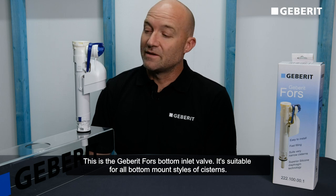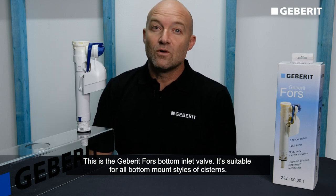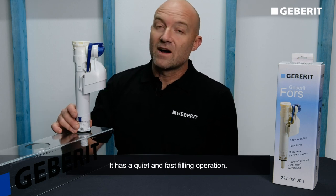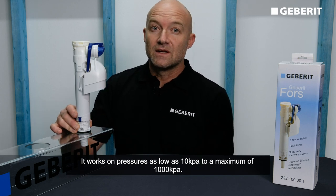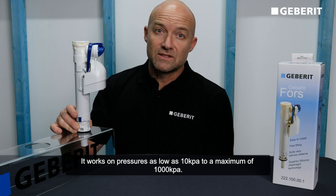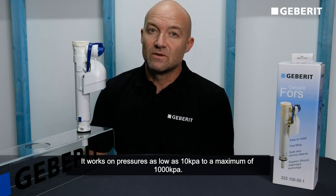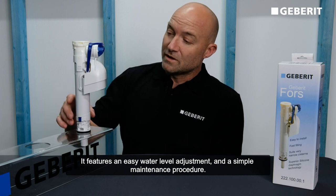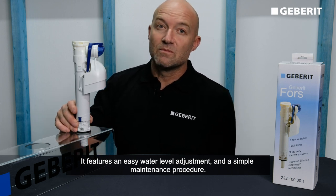This is the Geberit Falls bottom inlet valve. It's suitable for all bottom mount styles of cisterns. It has a quiet and fast filling operation. It works on pressures as low as 10 kPa to a maximum of 1000 kPa. It features an easy water level adjustment and a simple maintenance procedure.